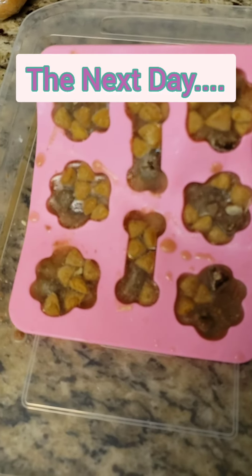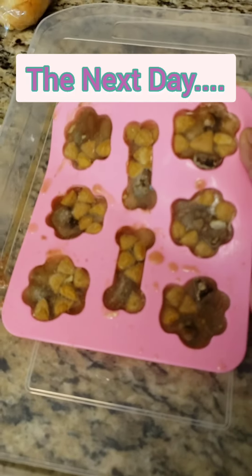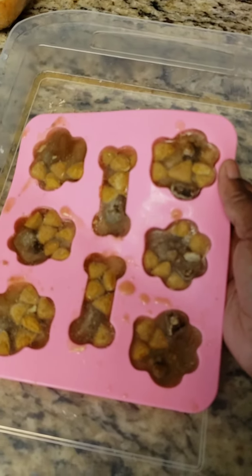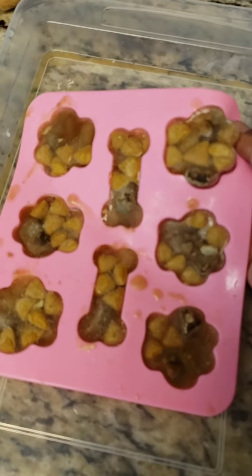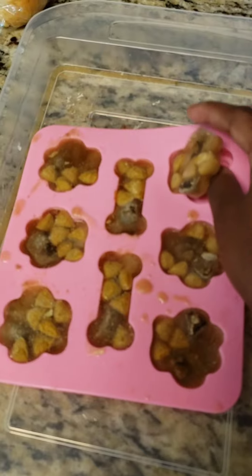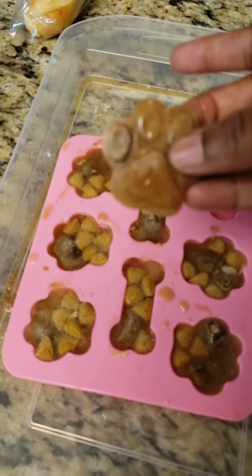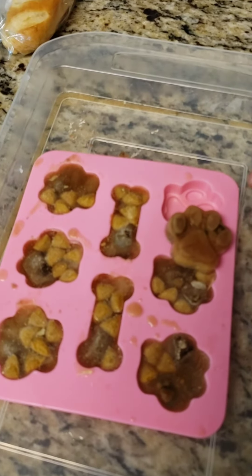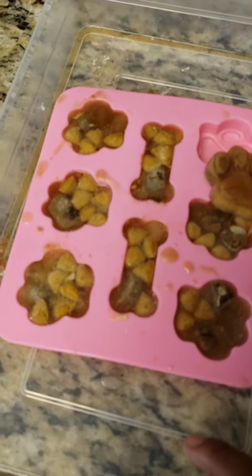Okay guys, here we go. Just wanted to show you they are done. I just got them out of the freezer. Remember I told you to put that coconut oil in between these little grooves — look how easy it is to remove them. That's why I like putting them in those grooves. Here is her little snack. They are so cute, super cute. So I'm telling you guys, try to make these for your dog — I know they will like them.